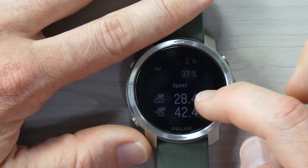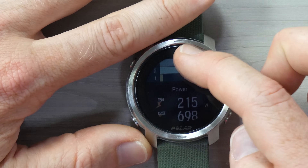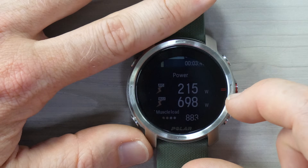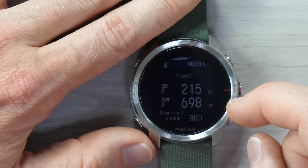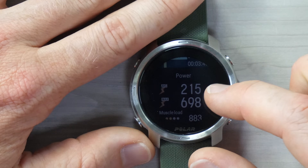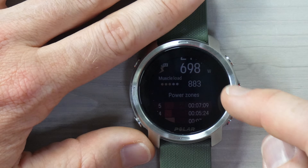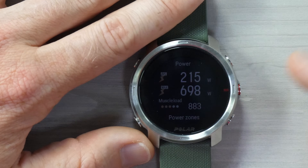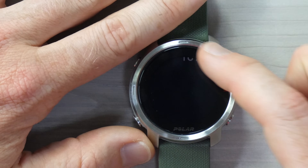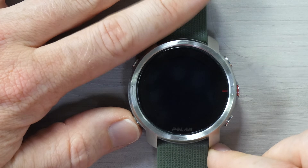Going on down, there are speed indicators and speed zones. Power — because I have a power meter — shows 215 watts average, connected to a PowerTap G3 hub in this case. Then there's my muscle load, which is a feature coming from the higher-end Vantage series into the Grit X. And then my power zones, cadence, and that's pretty much it for that particular workout.